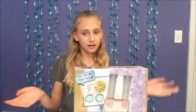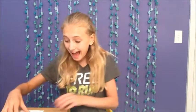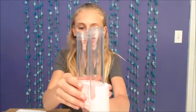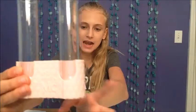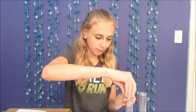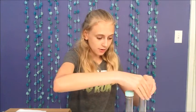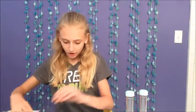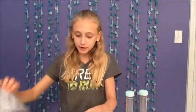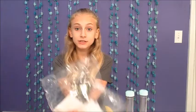Let's open this up. The things we have in the fizzy soda kit are these two really big test tubes in a really cool patterned case that kind of looks like a beehive, these mint blue caps that say Project MC² on the top, our directions, a little teaspoon, and all of our powders to make our yummy sodas.